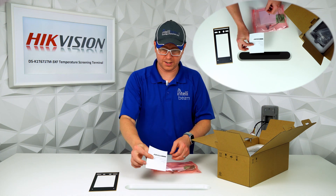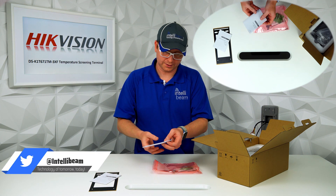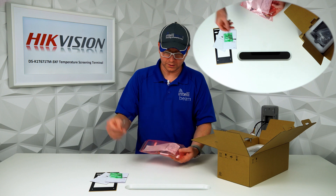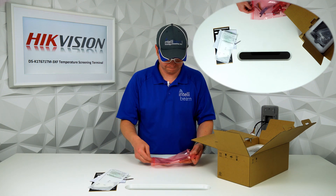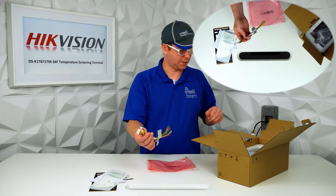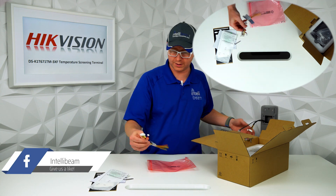Then we got the quick start guide — access control device quick start guide — anchors and screws, a torx bit, a mounting hole template, and then the wiring for the device itself. I'll show you the stand in a couple minutes and how this reroutes everything for it.